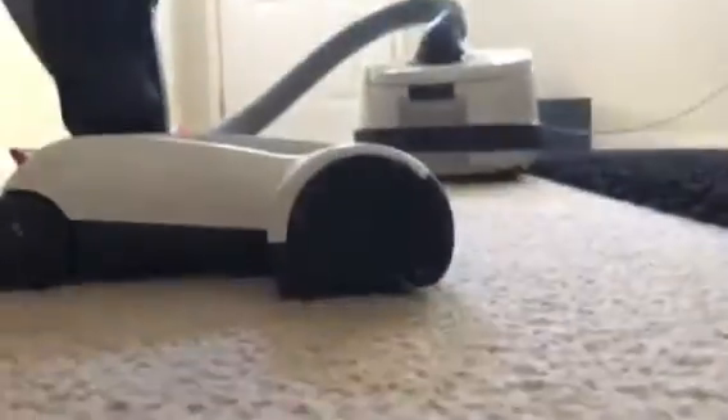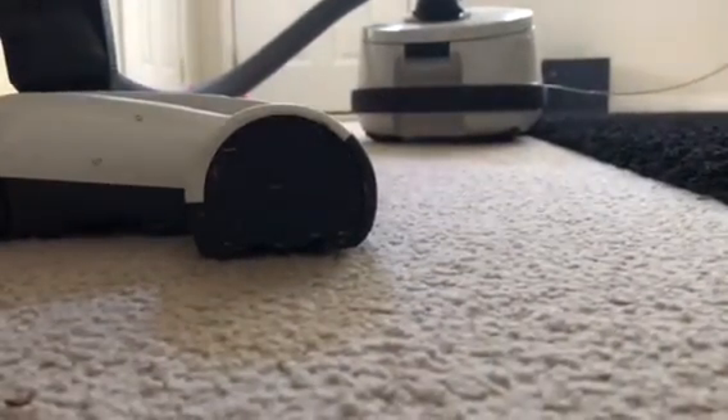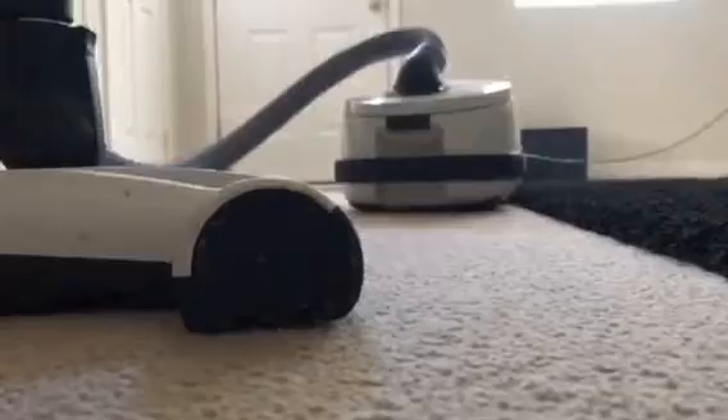So here we can see the deeper pile — this is even kind of like yarny — and then the lower pile over here. We can see the vacuum cleaner head is set to a one. We'll throw some debris out there.